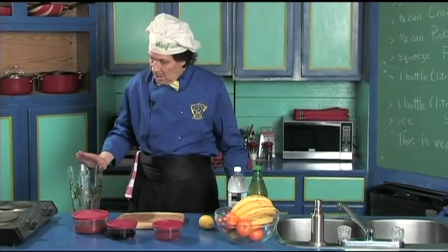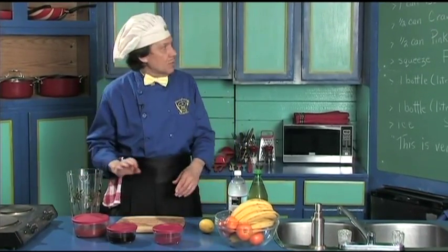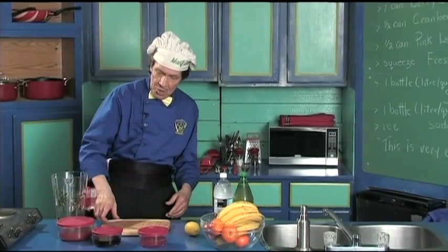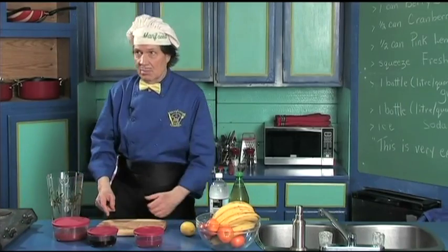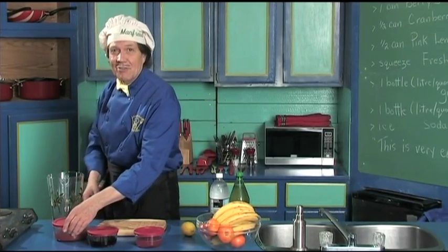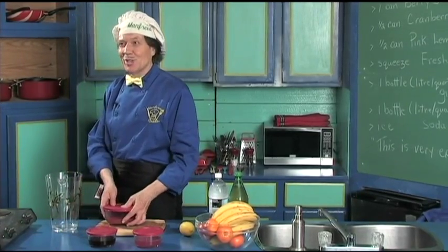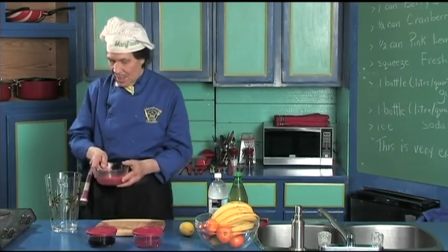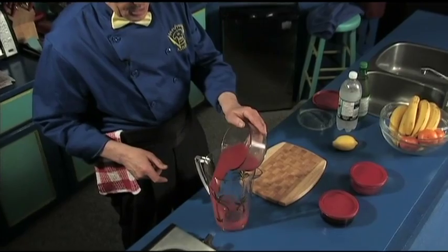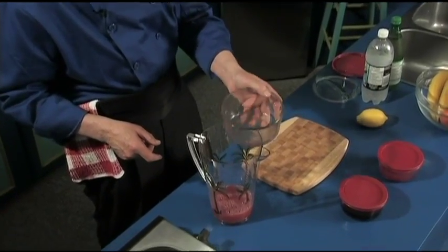First you just need a container to put the things in. The first thing we're going to do is the one can of the berry juice — the tech guy is laughing because I did that so the camera girl would point to it. There it is — we have the one can of the berry juice, it's been opened, just pour that in, just like that. That's all there is to it.